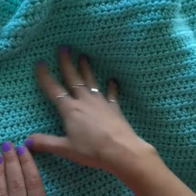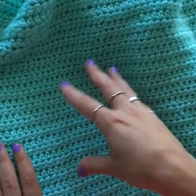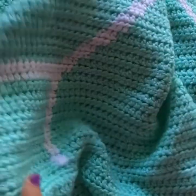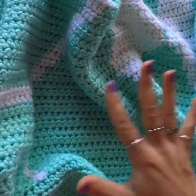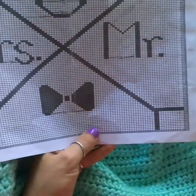Once you've crocheted the design, you add 34 more rows above the chart space. Then you start working on the rest of your border. There are a few more things to go over on this chart before we get started.